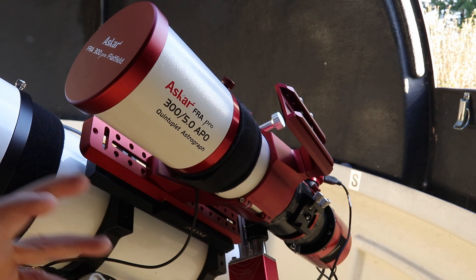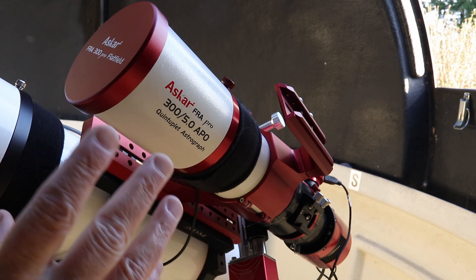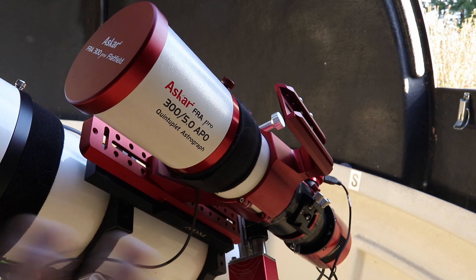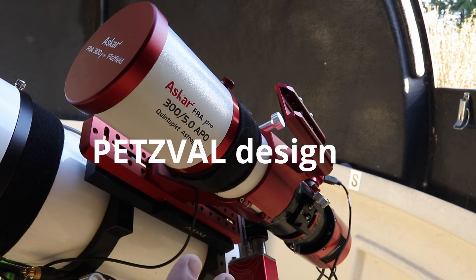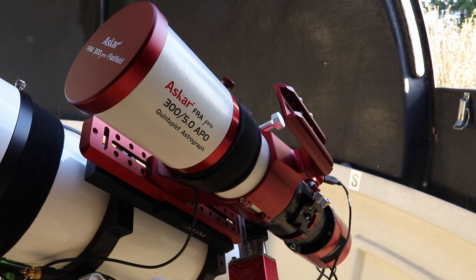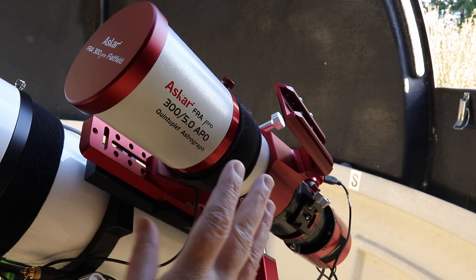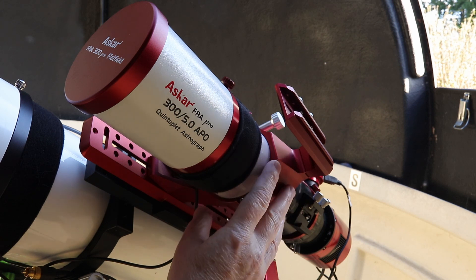The design makes it very difficult if not impossible to use with eyepieces. It has a five-element lens design. One of the elements is actually extra dispersive. Askar don't actually say what glass they've used, however I have reason to believe it is FPL-53. The telescope utilizes what's called a Petzval design, which corrects both chromatic aberration and field curvature internally. So there's no need to use a field flattener on this instrument — it's all internal.